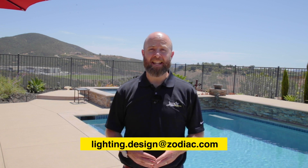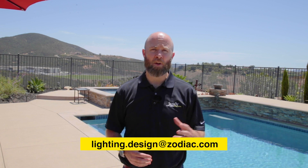Thank you for joining us on our video series on light design. If you have any further questions, you can reach us on jandy.com or talk to your sales rep. You can also email us at lighting.design@zodiac.com for any questions on lighting.